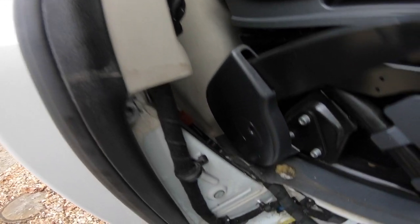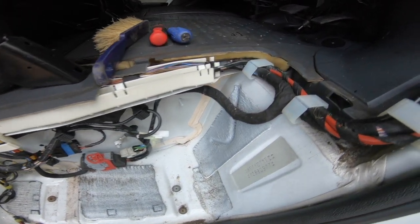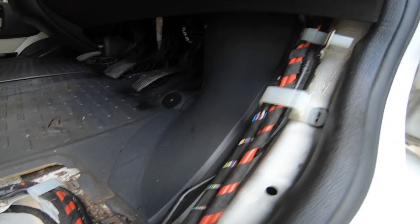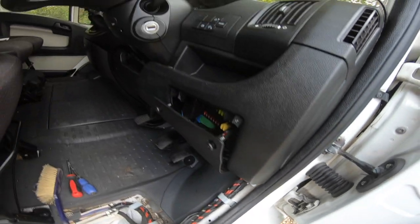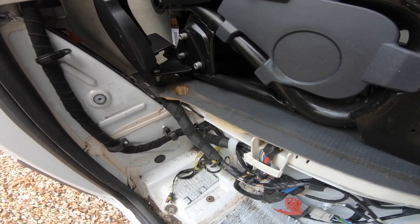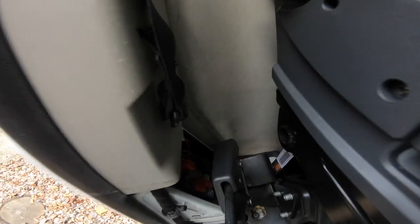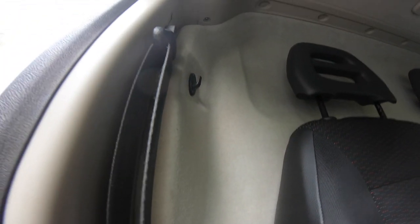I've taken out all these plastic panels on the driver's side to see where I'm going to run the wire for the reversing camera. They came out really easily — just a few screws and some little pop knobs. Now I just need to decide where I'm going to drill a hole through the bulkhead, whether it's going to be at the bottom or at the top.